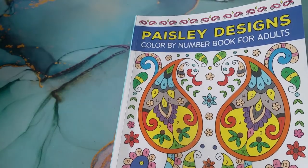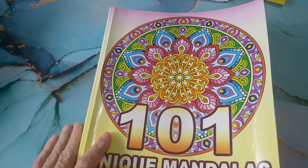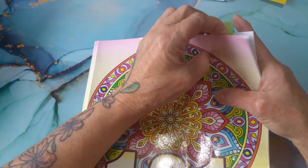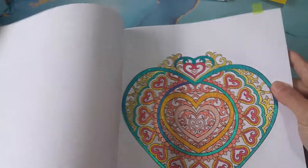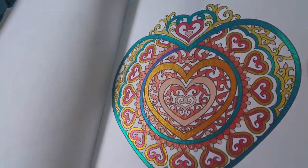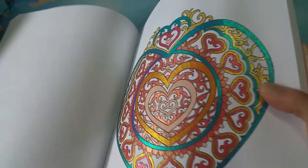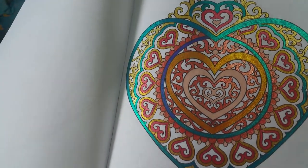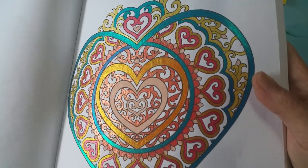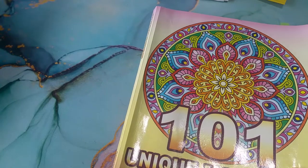I'm yawning a lot because today is a hard day of breathing. It affects me when I have a shortness of breath, sorry about that. COPD sucks, but life is life. So this is 101 Unique Mandalas by Camelia Anjakova, and I did the heart. This is all glitter, I think, except for this real pale pink one in the center. A lot of golds and oranges. A lot of fun. That's the only one I did in this book.